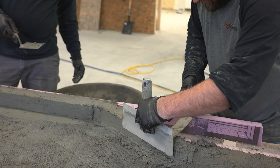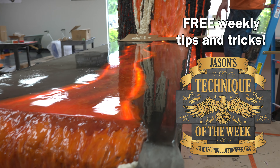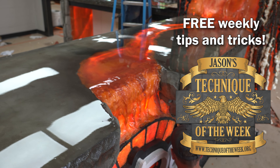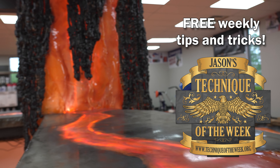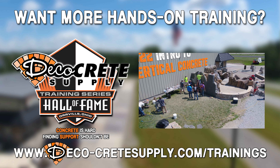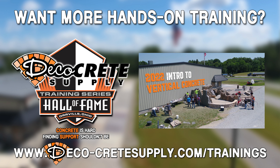Now all we've got to do is grind the top off flush with the form and everything will come out really good. Thanks so much for watching — we really appreciate all the views and the likes, it really helps us out. Feel free to leave a comment too, we love comments and we try to answer every single one. Don't forget to subscribe to the YouTube channel and ring that bell. Thanks a lot for joining us and we'll see you next time.